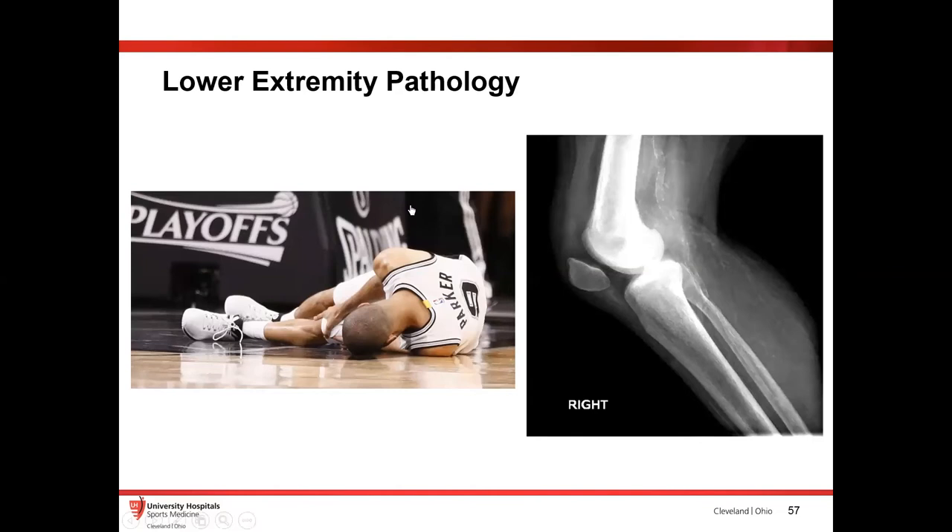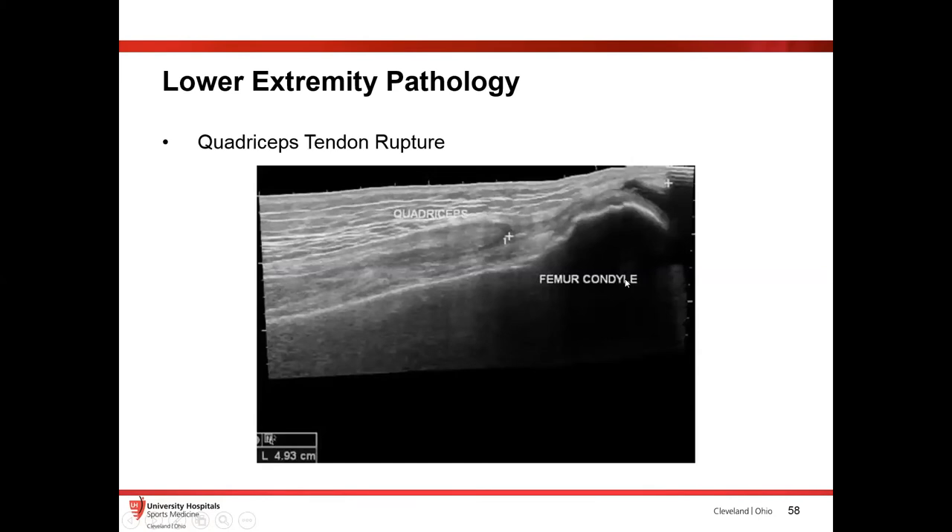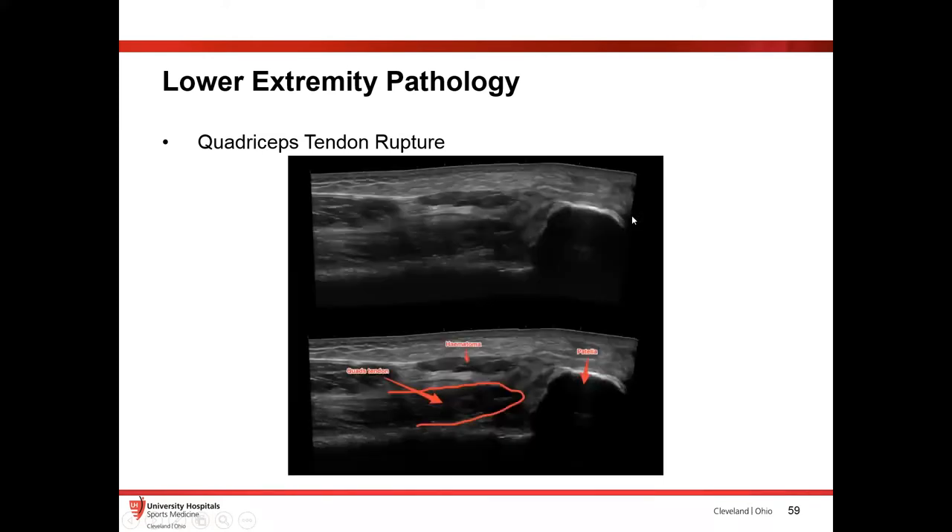On the flip side, this is Tony Parker, former basketball player for the San Antonio Spurs. He had a quadriceps rupture. As I'm checking the patella tendon, I also like to go over the top and check the quadriceps tendon — because this has high morbidity if not fixed in a pretty quick manner; they can have a lot of atrophy and long-term effects. You can see a pretty obvious disruption in that quadriceps tendon, with loss of connection to the patella. Here's the tendon retracted, another piece, hematoma, and no connection. It's a really easy thing to catch with ultrasound.